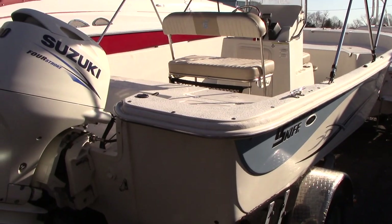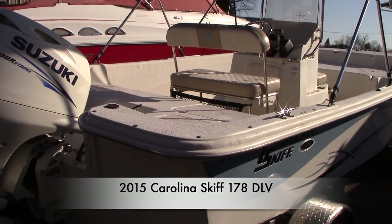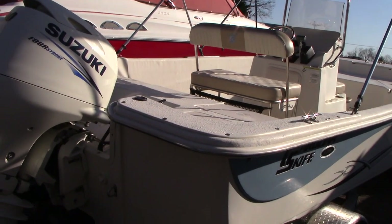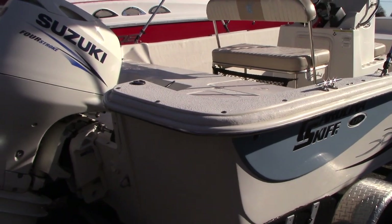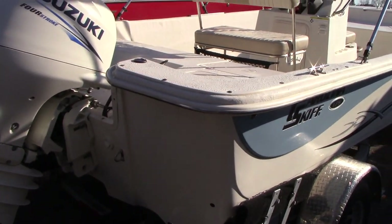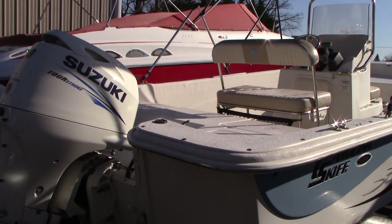Good morning everyone. Today we have our 2015 Carolina Skiff 178 DLV. It is the modified V-hull — not a flat-bottom — so it does perform pretty well. It won't pop around like the flat-bottom ones.